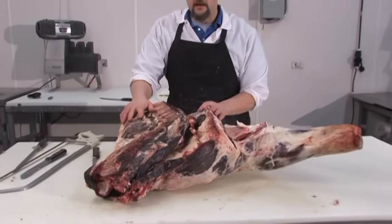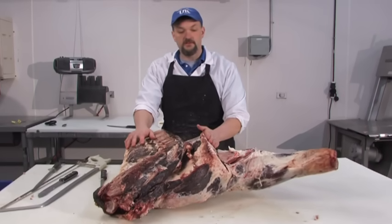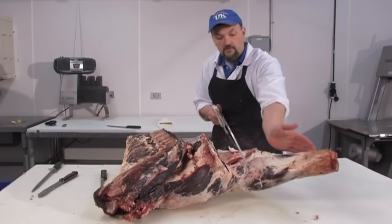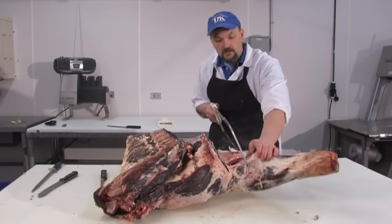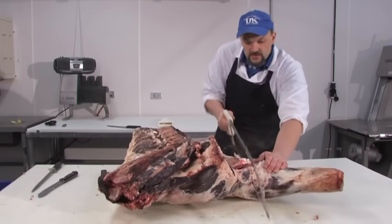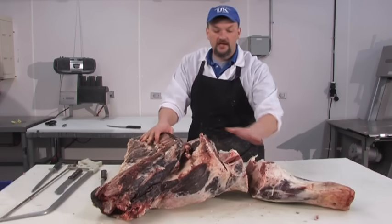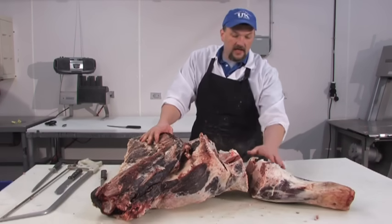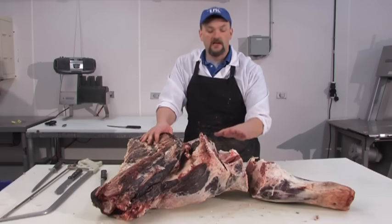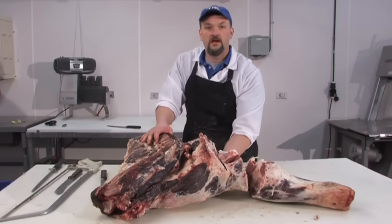What we have left of our rough cut chuck is the shank portion. The brisket has been removed. We're going to come in right at this joint where the foreshank turns back towards the brisket and remove the foreshank. We've removed the foreshank from the square cut chuck, making sure to leave enough muscle on the clod that's sitting underneath.